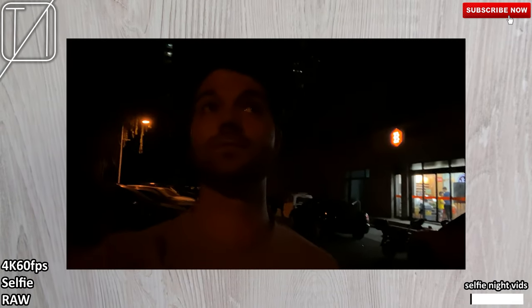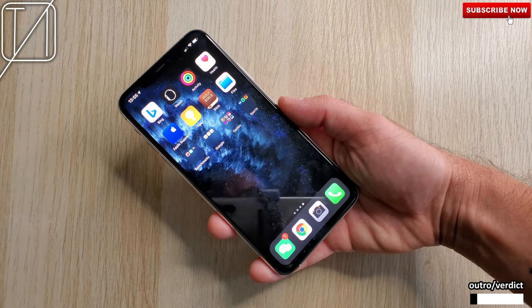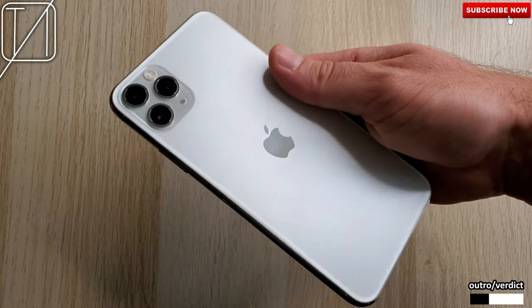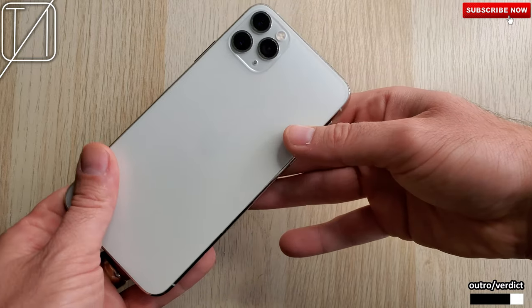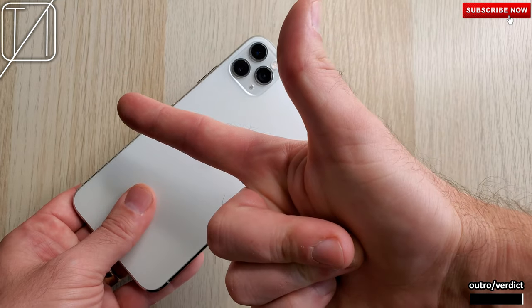Taking nighttime selfies was not a treat at all. Using the selfie camera in any night situation was absolutely terrible — whether it was pictures, portraits, the wide format, or video. Things do not look great using the selfie at night, so steer clear of that. But overall the phone itself has been pretty awesome and the cameras have been a real step up from previous iPhones. I think the camera is the true selling point this year. Overall I'm really impressed — it's certainly top class when it comes to video, even if it doesn't always take the very best pictures.